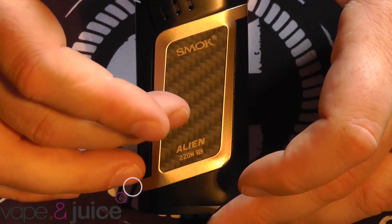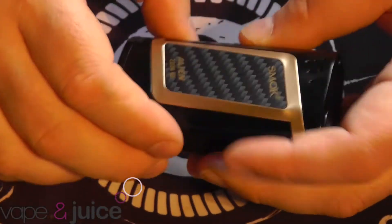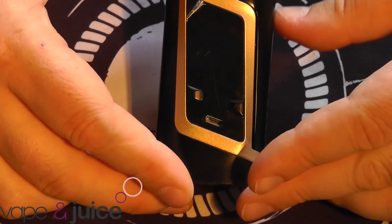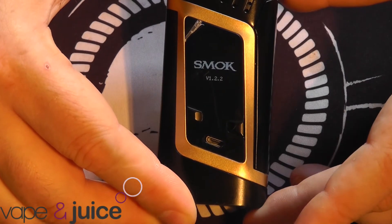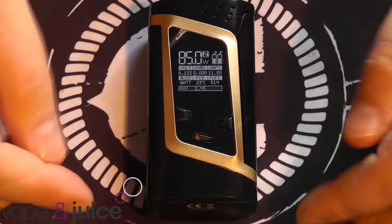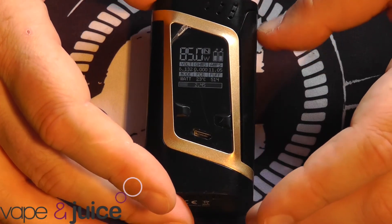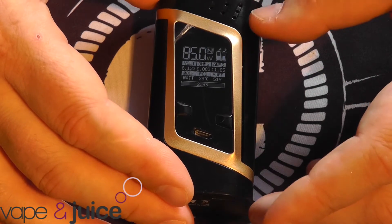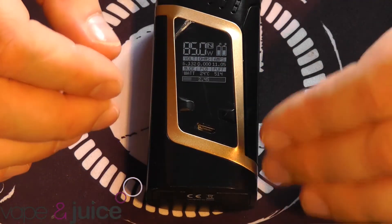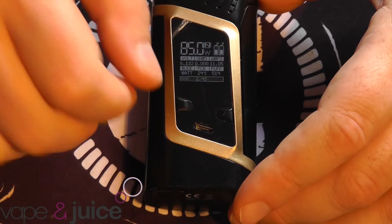A little bit of carbon on the back - personally I'm not a fan of carbon on mods, I think it looks cheap. But on this, considering it's covered up by your hand most of the time, you're not really going to notice it. Standard operation is 5 clicks on. One of the bugbears I had with this device was the firmware it ships with - misfires would occasionally happen, about one in six tokes. I've since upgraded to the latest firmware and that hasn't happened since. I upgraded to the new firmware two days ago and it's been fine since.